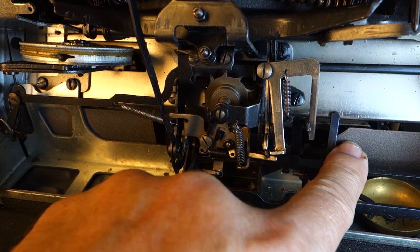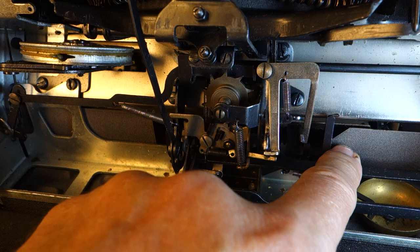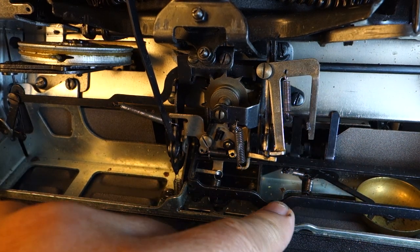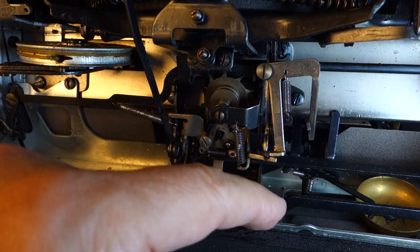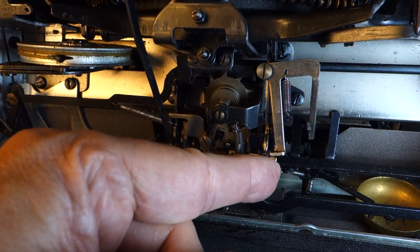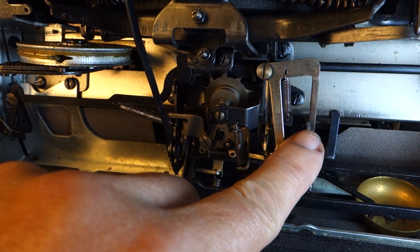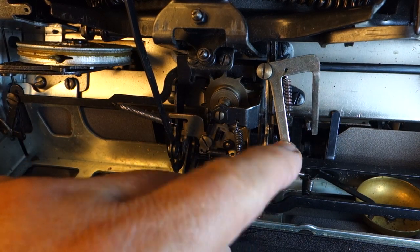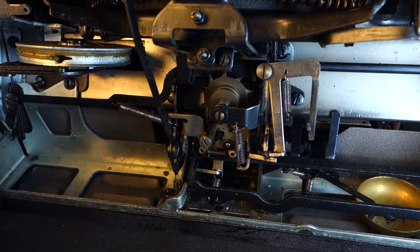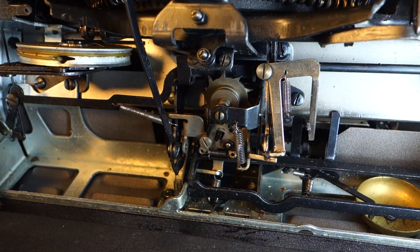So some other things could be binding — the mechanism that moves this black piece could be binding up and not releasing. But what I think I'm seeing is that when this is in its rest position, this piece doesn't look like it's resting against that black piece that controls it. So something is binding up there.